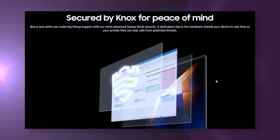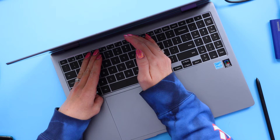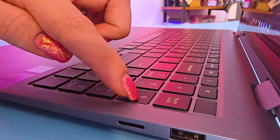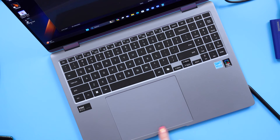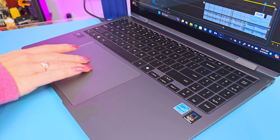The keyboard includes a responsive fingerprint reader built into the power button. The full-size keyboard is really easy to type on — the backlighting has three levels and it's a pretty quiet typing experience, with low travel thanks to the thin design. I love the separate 10-key number pad on the side. The trackpad is absolutely gigantic — one of the biggest I've ever used, and so useful for my needs as a video editor. Having that big trackpad makes it really easy to scrub through a video timeline.